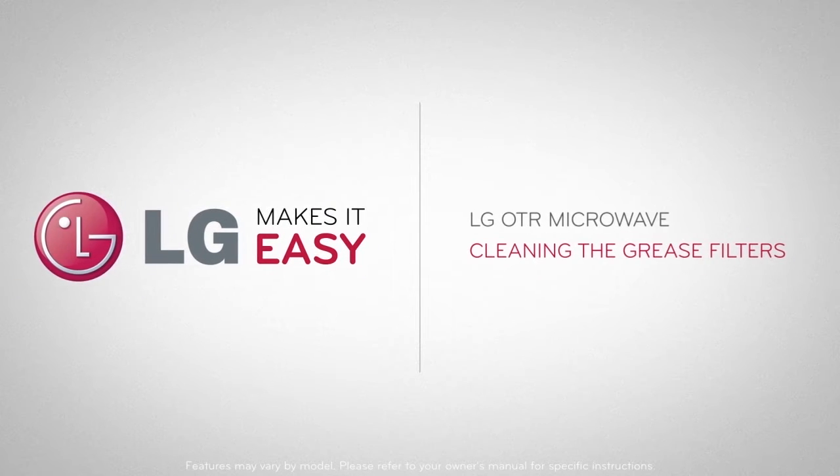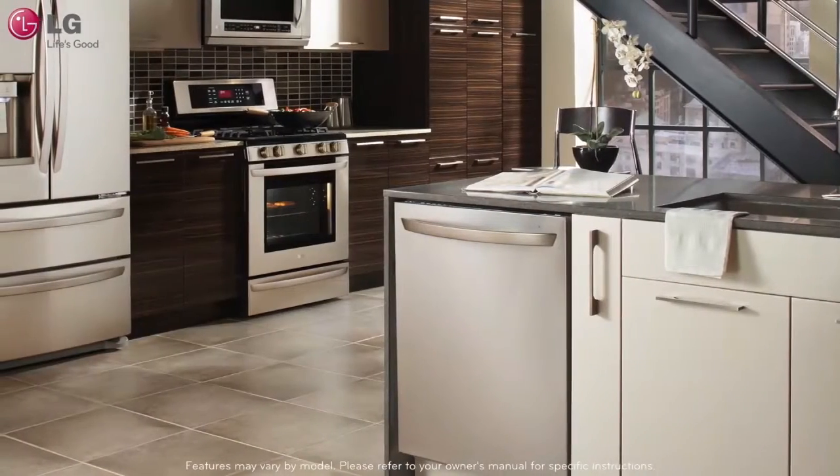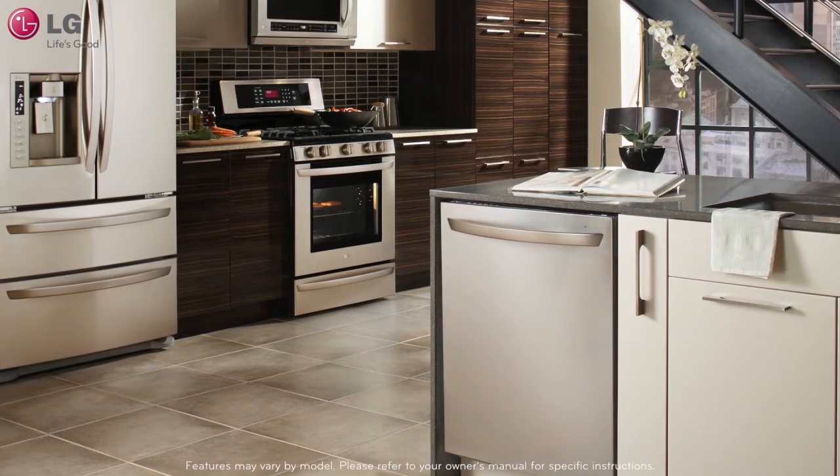LG OTR Microwave: Cleaning the Grease Filters. The grease filters are located underneath your LG over-the-range microwave.